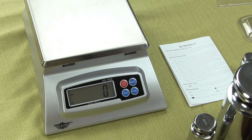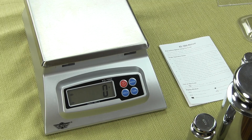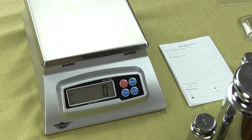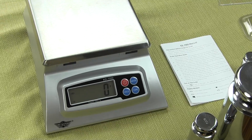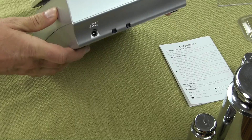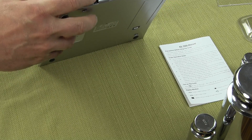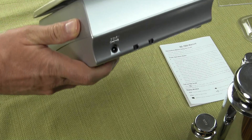Now on the back of the scale, there are two switches. One switch enables the backlight display and the other switch controls the audible auto tone. Here on the back of the scale you will see we have two switches.